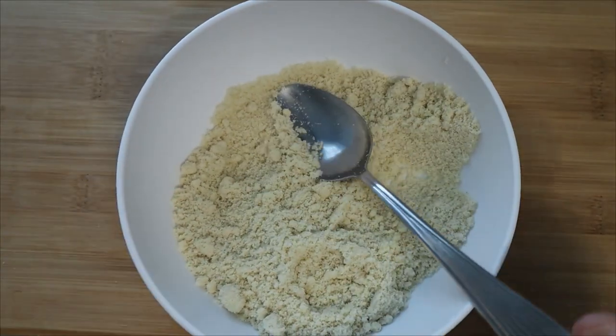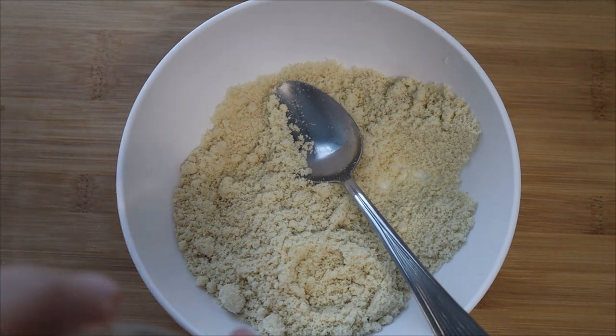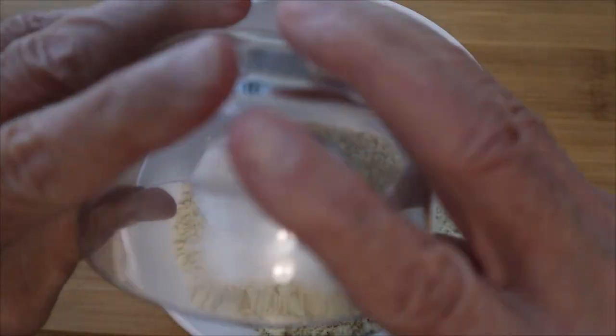We've got three quarters of a cup of blanched almond flour — this is the Walmart brand. Now it's time to add the granulated Swerve; I'm adding two tablespoons, just dump it in and mix it all up really well.